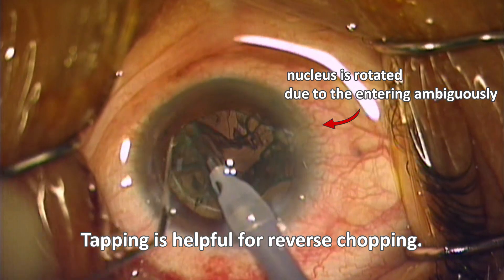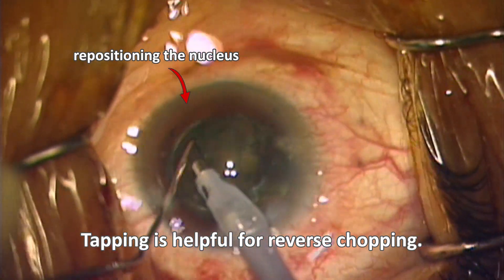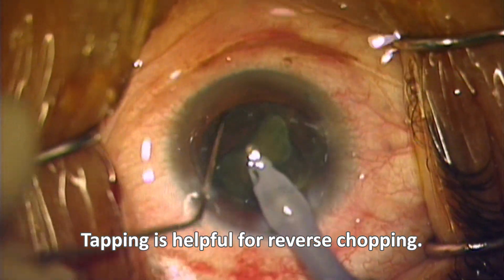If the chopper fails to enter and rotate, tap the lens to make it easy for the chopper to enter.